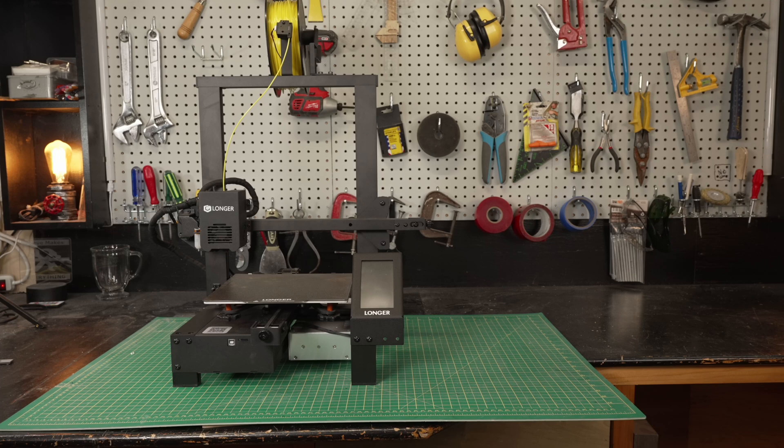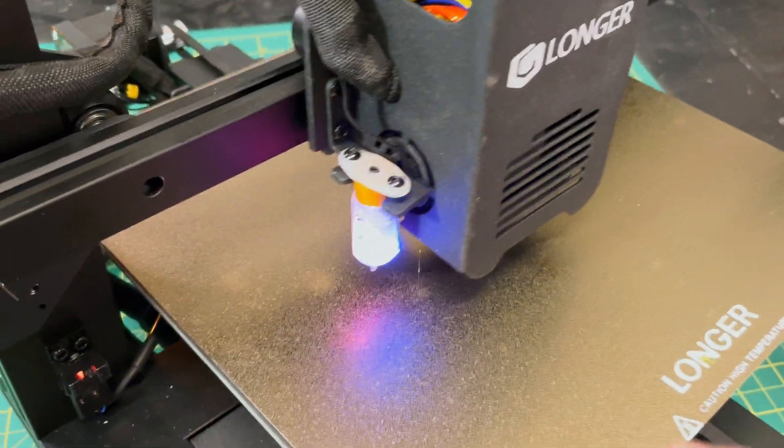Lasers and CNC machines are what's called subtractive manufacturing — you start with a big block of something and chip away at it until it's the shape you want. 3D printers are additive manufacturing where you start with nothing and add on until you get what you're looking for. A 3D printer can build something that is truly 3D, which is much more difficult on a laser — you really can't carve a hole out on the side of something like you can with a 3D printer. The disadvantage of a 3D printer is it's slow; if you think you're going to build high-volume parts, you're not — it's just going to take too long.